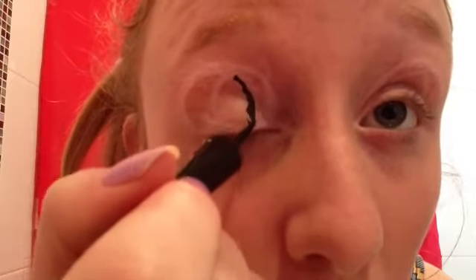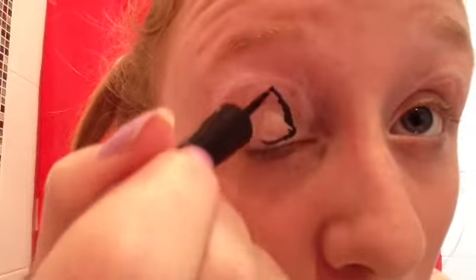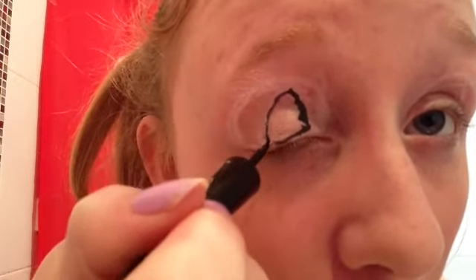So taking a black liquid liner, just retrace that iris that you just drew. Make sure the line is nice and fluid and simple. It's best to hold down your eyelid.